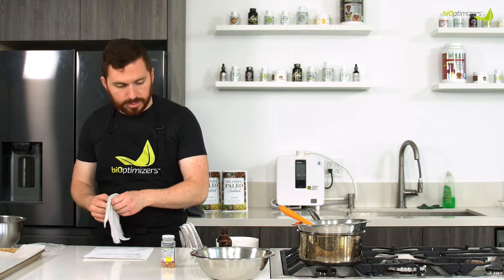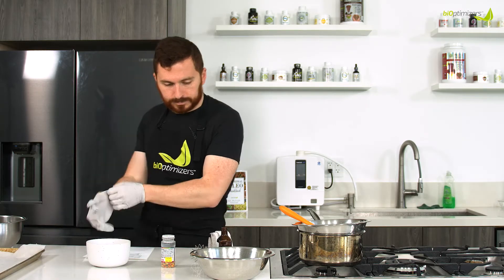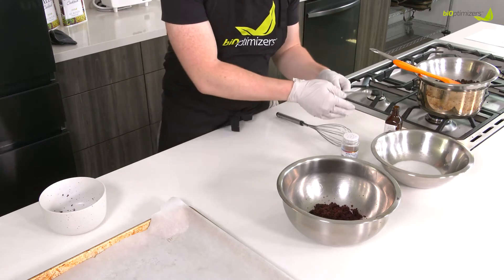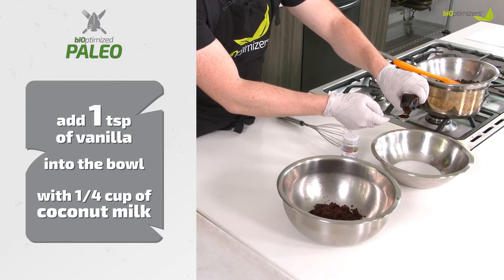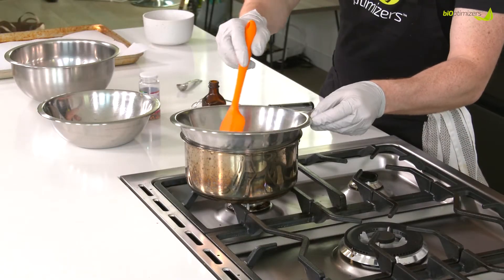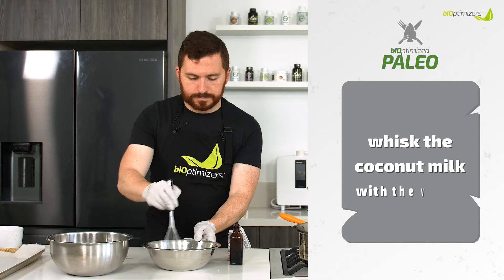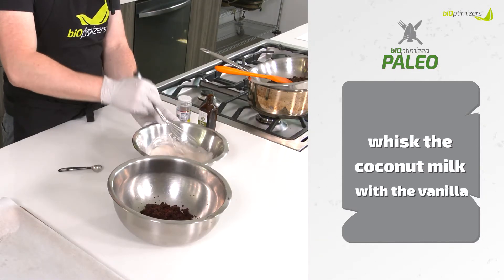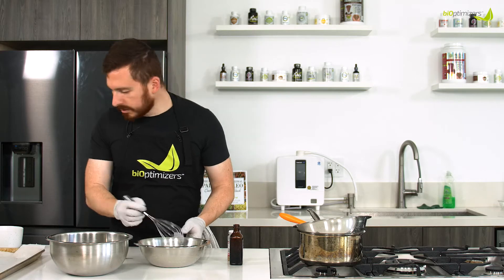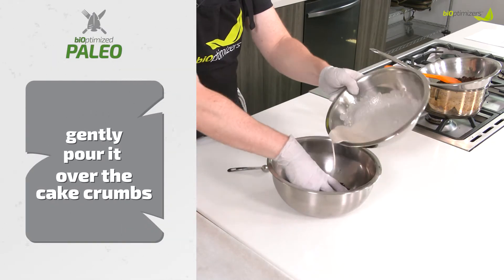While we're doing that, we're going to throw our cake truffle mix into a mixing bowl. Then we have another bowl with a quarter cup of coconut milk and we're going to add to it a teaspoon of vanilla. Don't forget about your chocolate — you're going to have to come back and make sure it's not over-melting, just move it around. Now we're going to whisk these two things together. We have our coconut milk and vanilla, and now I'm just going to pour it over our cake crumbs, just a little at a time, mix it up, a little at a time, mix it up.